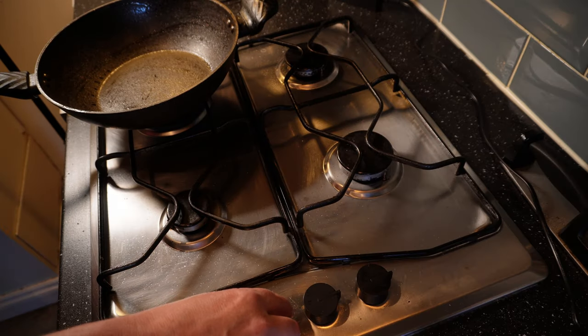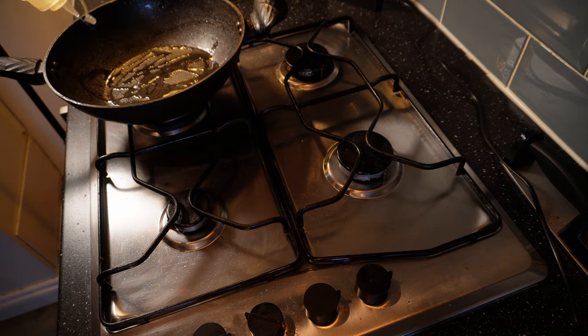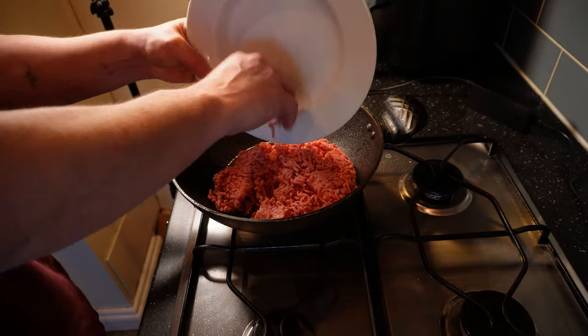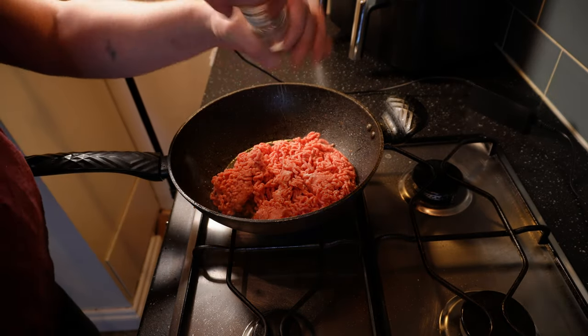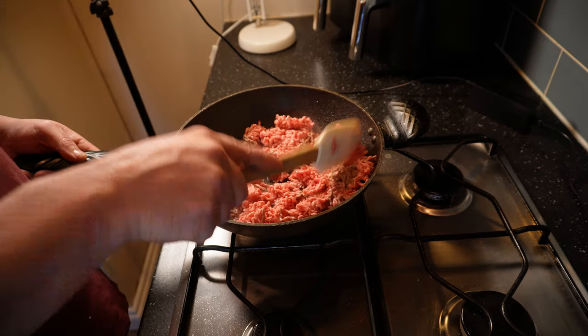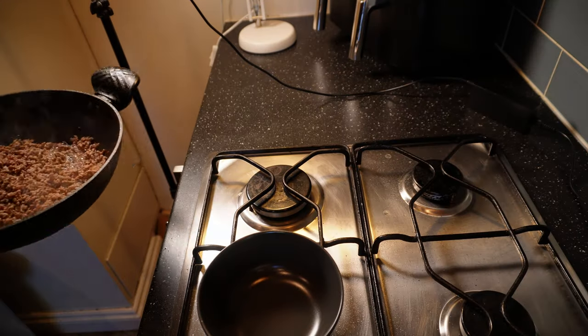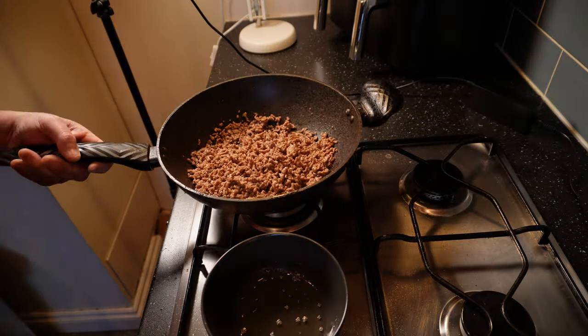We'll need to get some colour onto the meat, so in a pan large enough to do the whole thing in, I'll get some high smoke point oil — I'm using sunflower — good and hot over a medium high heat. Once that's shimmering, in goes the minced lamb along with a good strong grip of salt — again don't be shy — and a few twists of freshly ground black pepper. Then I'll just let that brown, moving it around and breaking it up occasionally to ensure it colours evenly. Lamb is a naturally fatty meat, so you'll get quite a bit of fat come out of this as it cooks. That fat is chock full of flavour and we will use some of it later, but for now I'll just pour most of it off into a bowl and set it aside.